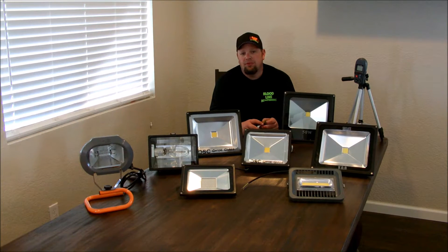Hello, I'm Gary Briggs of Bloodline Bowfishing, and in this video I'm going to be doing some luminance testing on 110 volt warm white bowfishing lights.